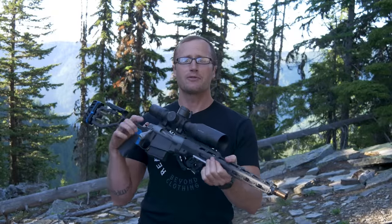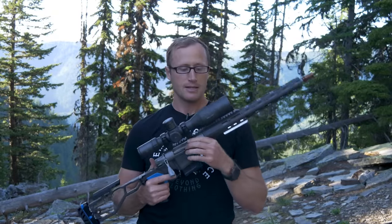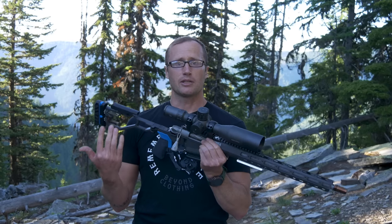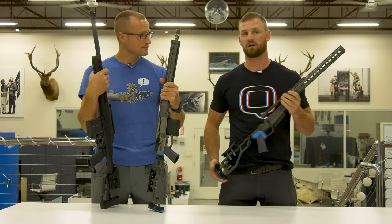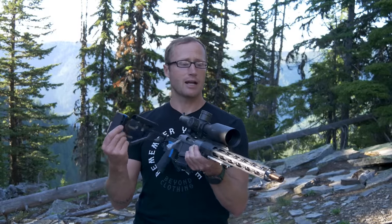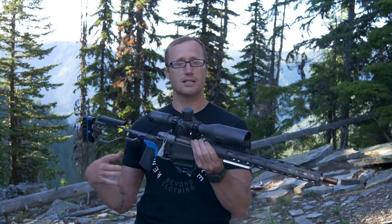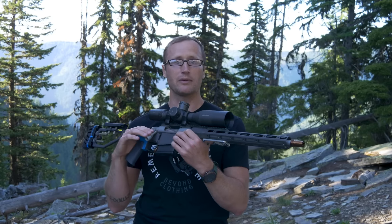Before we dive into this rifle, a little bit about the genesis of this entire project. One of my buddies over at Q, Mitch, one of the engineers, he actually took the lead on designing the Side Chick. If you're unfamiliar, it is a chassis. You can drop in a Remington 700 action, free float, folding stock, all that goodness. It's pretty cool — lightweight, really lightweight for a chassis.